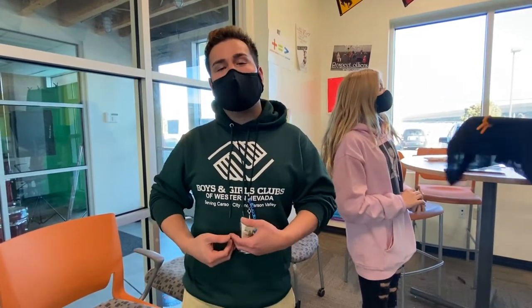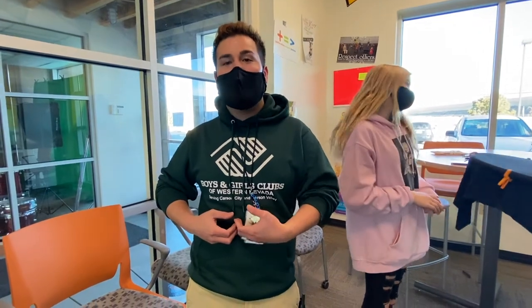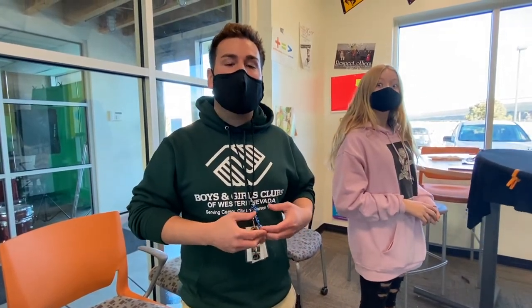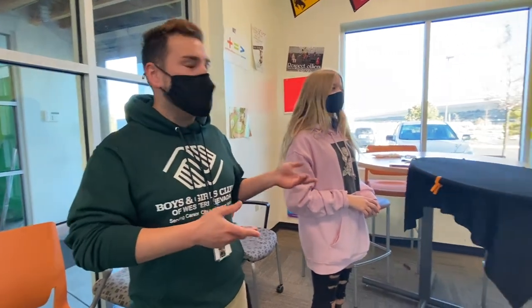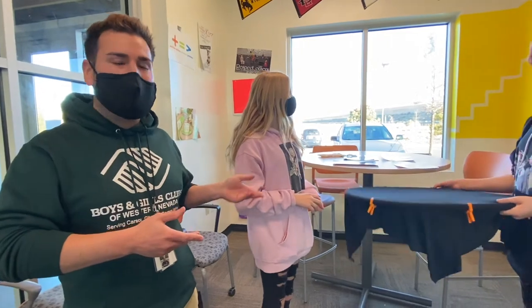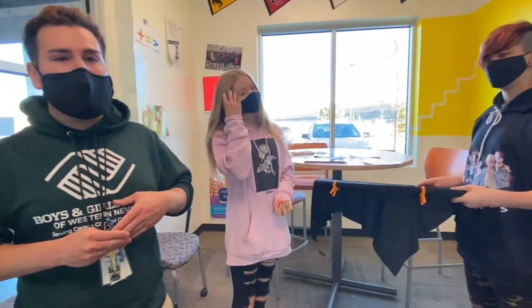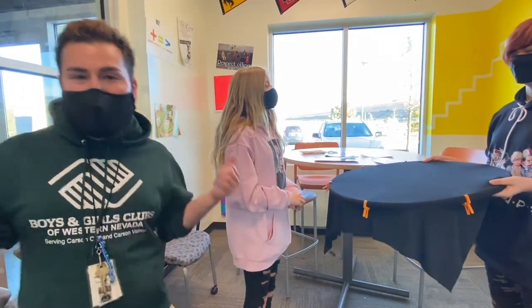Hey guys, my name is Johnny with Science Alive and I'm here at the Boys and Girls Club of Western Nevada, Carson City, in the Teen Center. We are going to be demonstrating how to use our Grasping Gravity STEM Kit with Station One, which is visualizing the fabric of space. This is Jaden and Marian, they're two of my helpers today doing this activity with us, and let's get started.